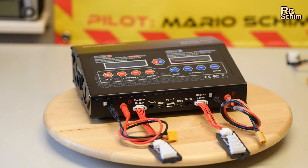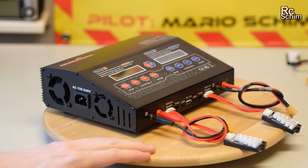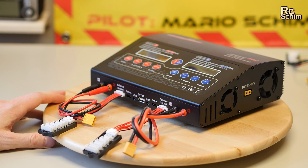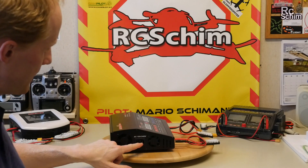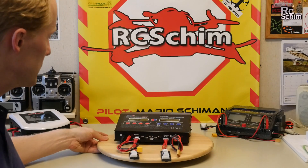So this is a quite massive charger. It's all metal — good build quality. All the connectors are on the side, except for the input power which can come from your car. On the other side you have the AC power plug, 100 to 240 volts.